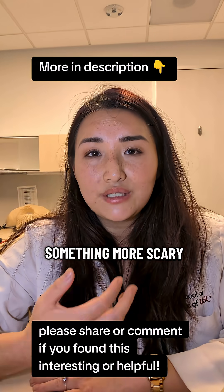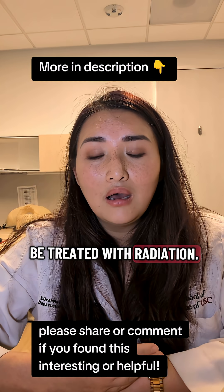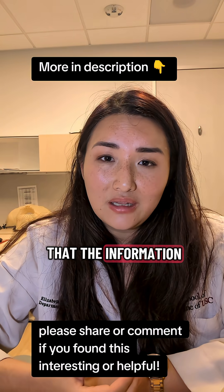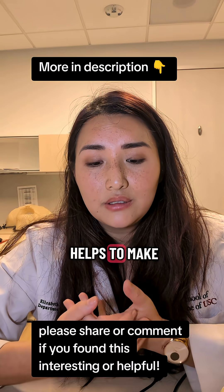It's hard to imagine something more scary than being told that you have cancer in your brain that has to be treated with radiation. But I hope that the information in this video and on my channel in general helps to make the process a little less scary.